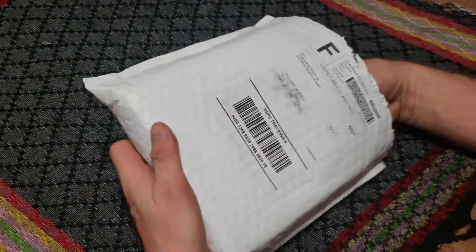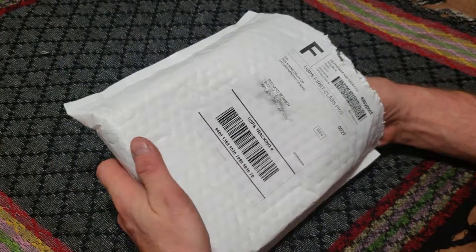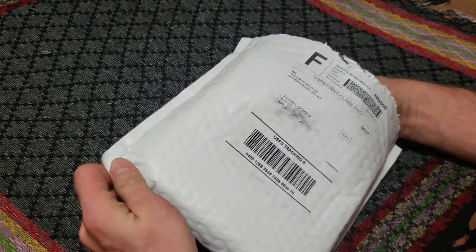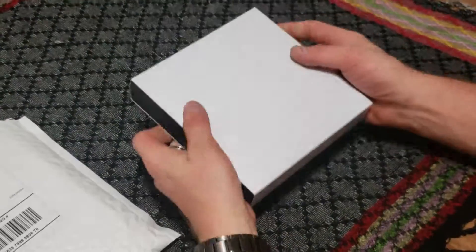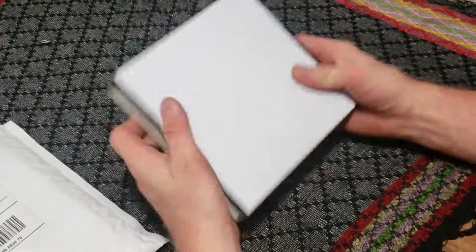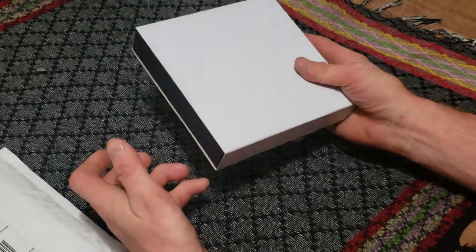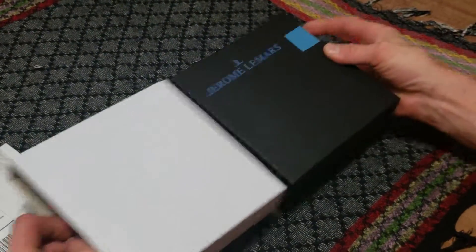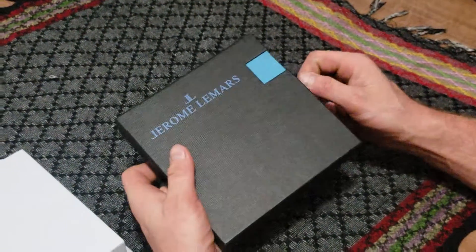Watch Gang. This is an unboxing of my Black Tier subscription for August. This is Rich Bomboy. I had to open this already because first off, when I got it, the post office lady enjoys watching what I got and she wanted me to open it, so she got the original unboxing, but you guys will get the second one.